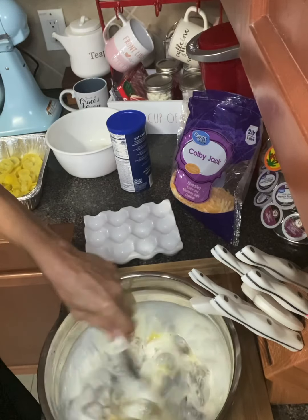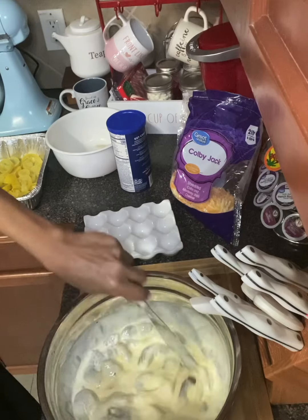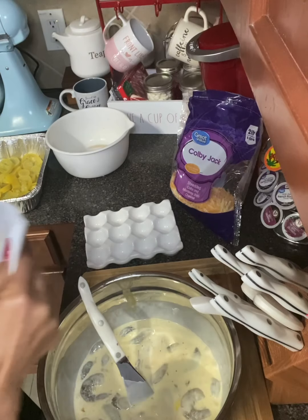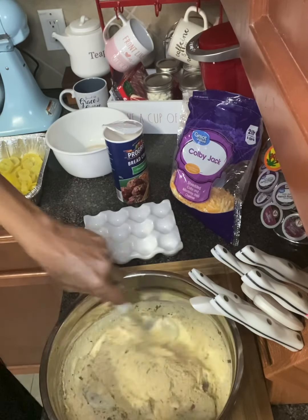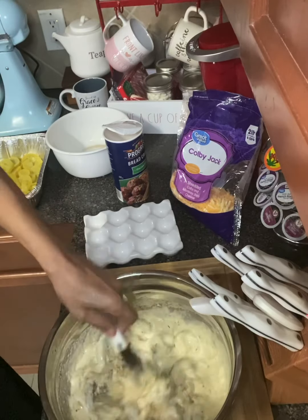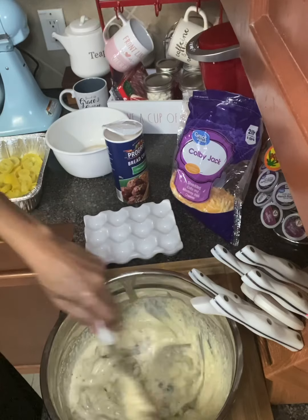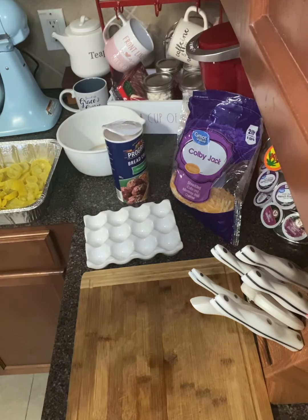This is your option — you could add the bread crumbs or not. I'm going to add about a cup of bread crumbs; that gives it some thickness, fullness, and flavor. I use Italian bread crumbs because Italian bread crumbs have a lot of seasonings in them.